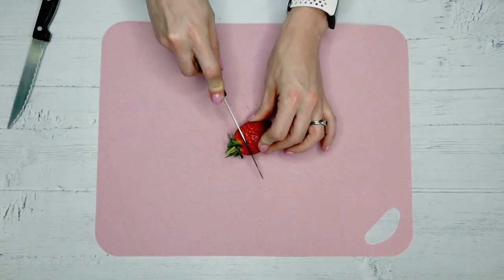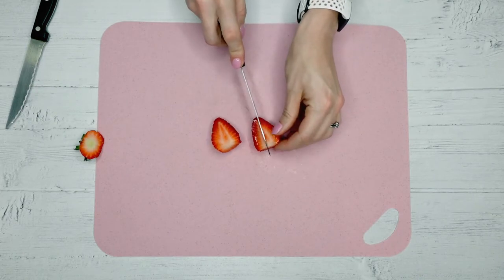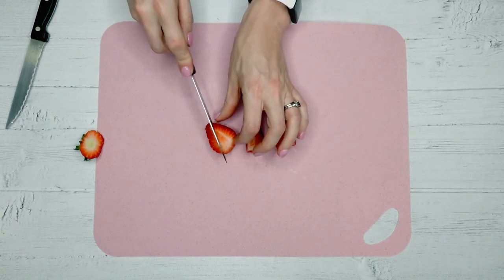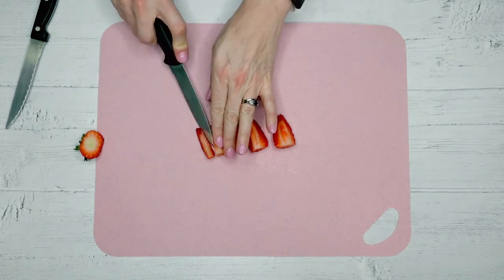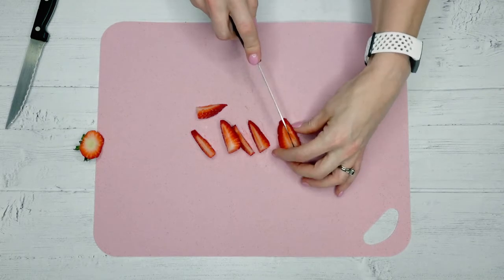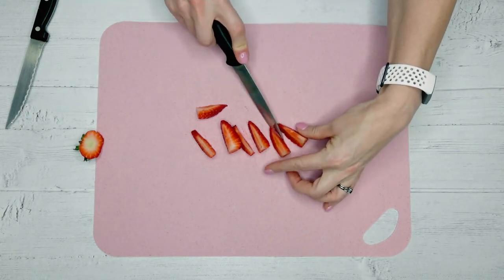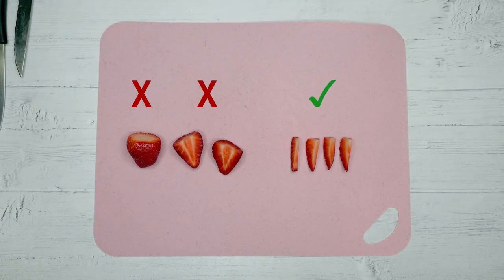Small round fruits, including things like grapes, cherry tomatoes, and strawberries, should be cut into quarters — so into four small pieces — to help reduce the risk of choking. The strawberry we're using in the video is quite large, so just to be on the safe side, we've actually halved each of the quarters again. It wouldn't be appropriate to offer things like strawberries whole, or even cut in half, because they're that kind of shape that increases the risk of choking.